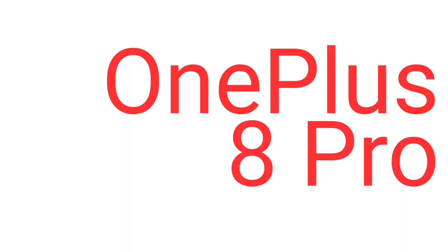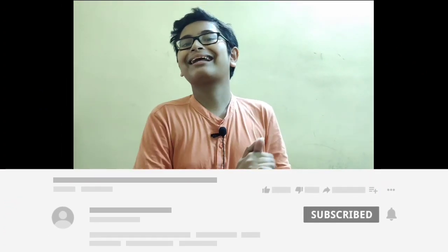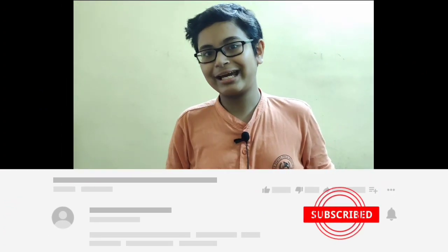The OnePlus 8 series launched very recently. In this video, we are going to talk about my opinions on the OnePlus 8 Pro, a smartphone in the OnePlus 8 series family. Make sure to hit the bell icon and subscribe to my channel if you haven't yet.